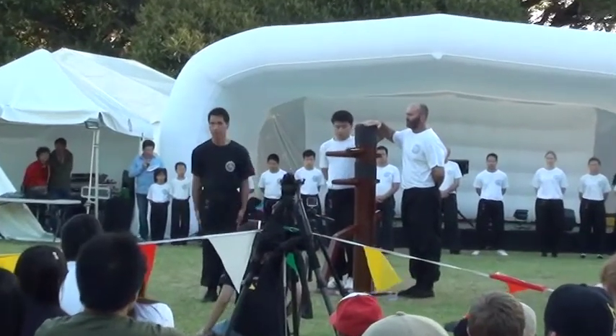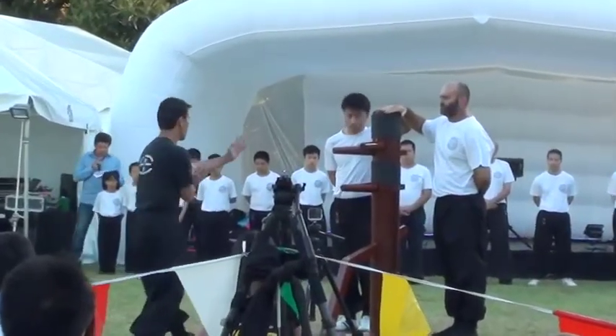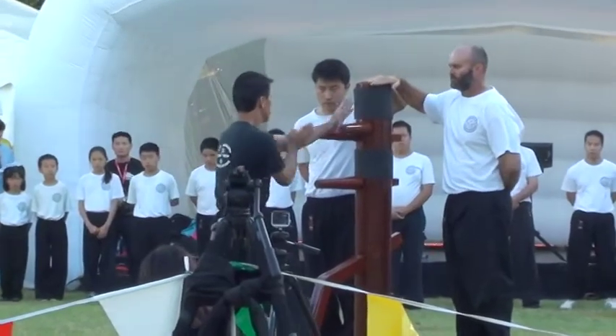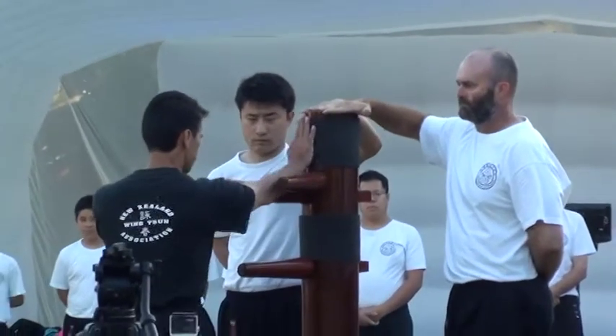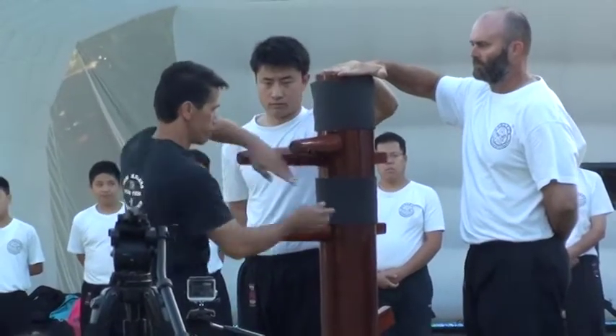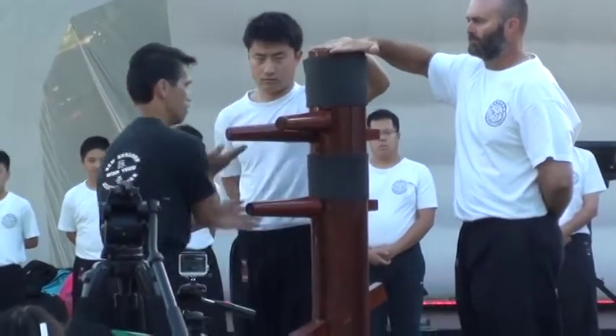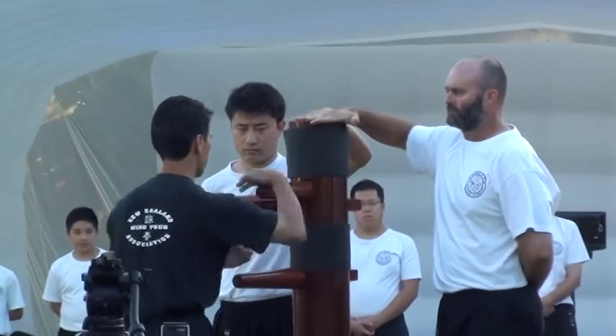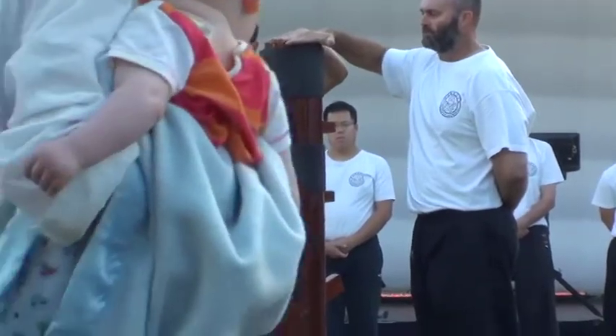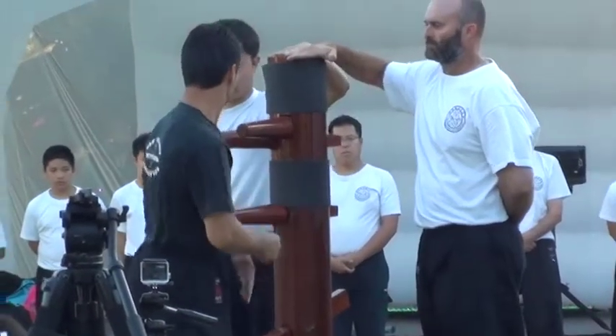One of the most popular forms of the wooden dummy is used in Wing Chun. The Muk Yan Jong is designed to aid in teaching a practitioner the importance of achieving the strongest angle of approach to apply pressure. Because the dummy is generally made of hardwood to add weight, it is used to develop the use of strength and power when up close.